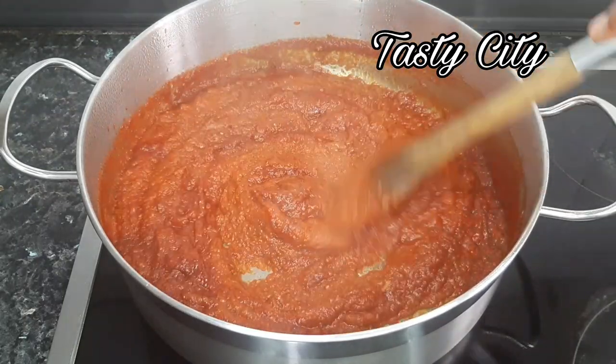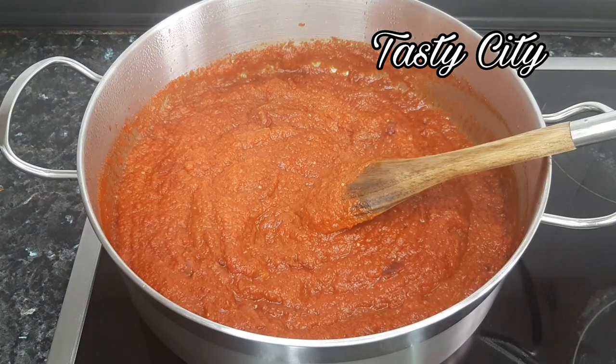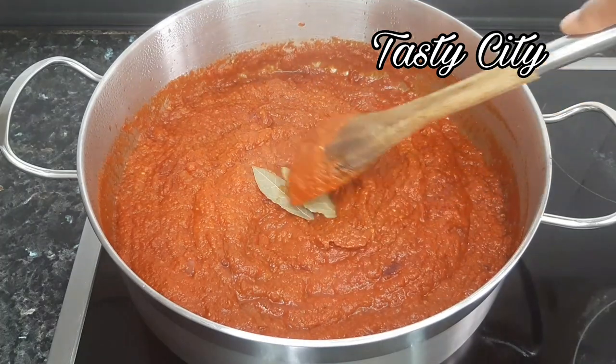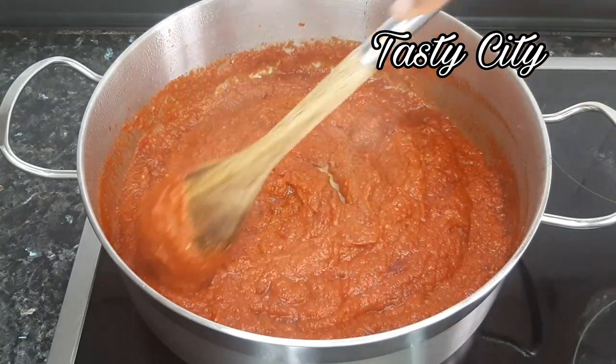Just before I allow the stew to fry, I'm going to throw in my two bay leaves. Because they are dry, they will start hydrating and also release their beautiful aroma.